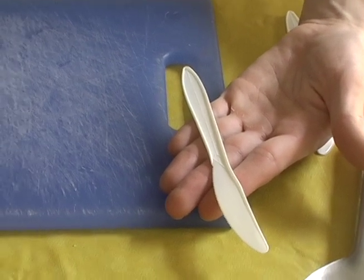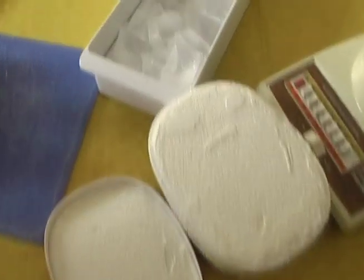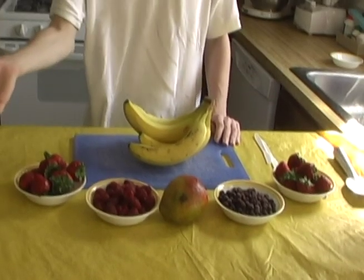To start off, you'll need a plastic knife, an ice cream scoop, a blender, ice cream, and ice, and different types of fruit.